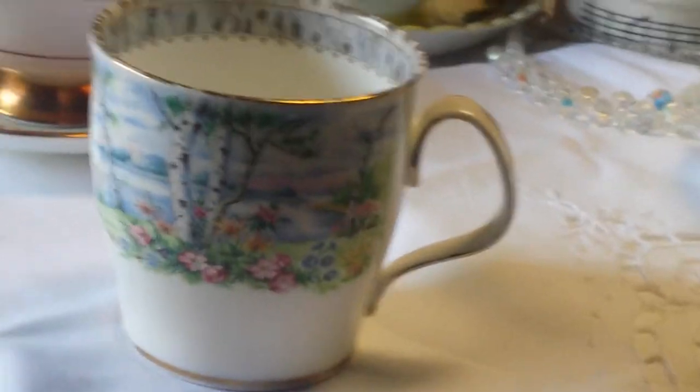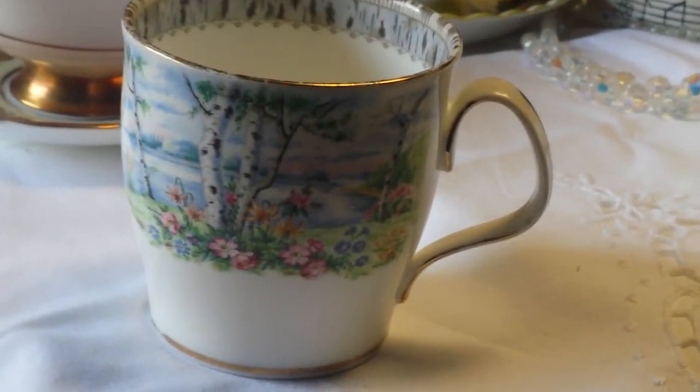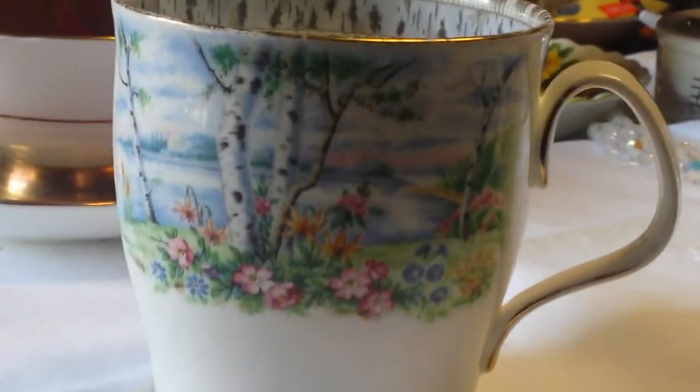Here's a lovely little coffee cup — you don't see it very often with the birch pattern. What exactly is that called? It is called Royal Albert.